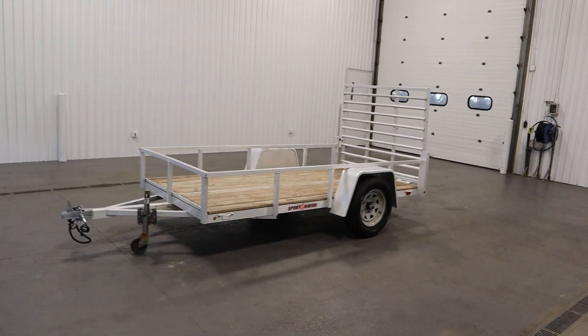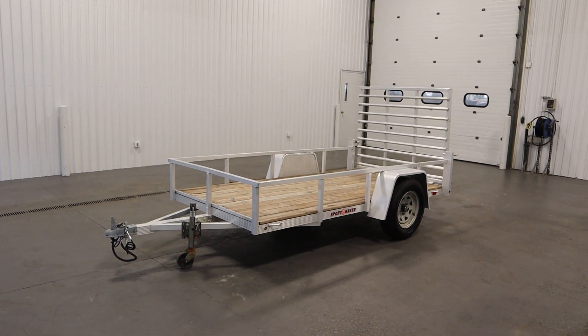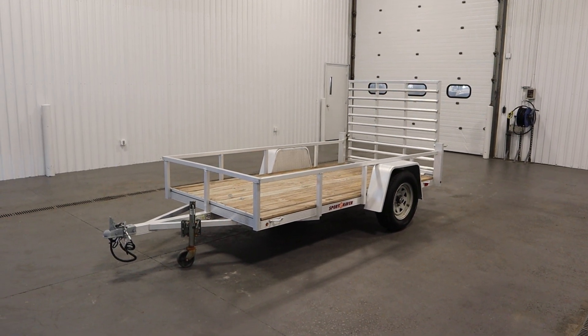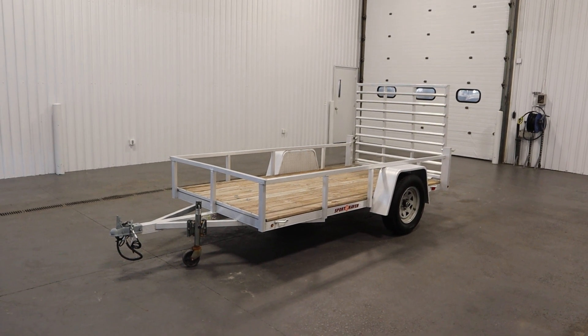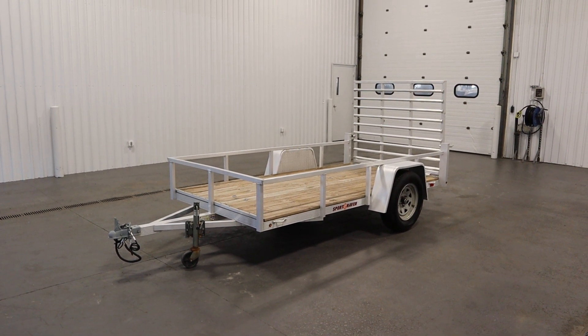Once again, this was a clean 2017 Sport Haven AUT 510 aluminum power sports or utility trailer. Thank you for watching and have a great rest of your day.